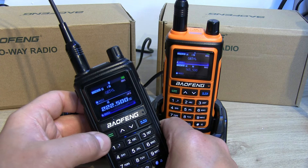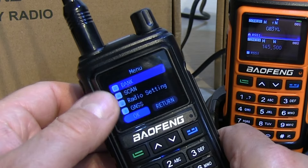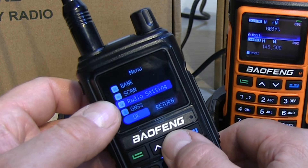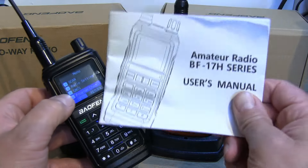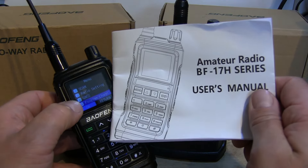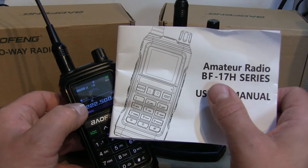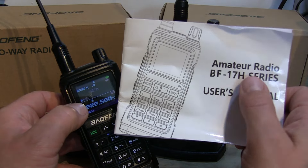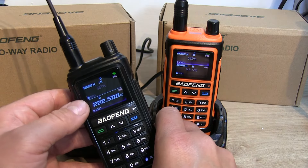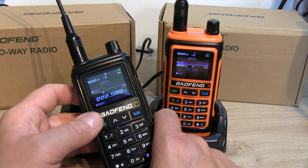I'm not going to go through the full menu — press the green button once to enter it, and it's exactly the same as you'd expect on most Baofengs with all the usual features. The radio does come with a user manual, though strangely it's labelled for the BF-17H series rather than specifically the UV-17 Pro, and it mentions nothing at all about the GPS functionality.